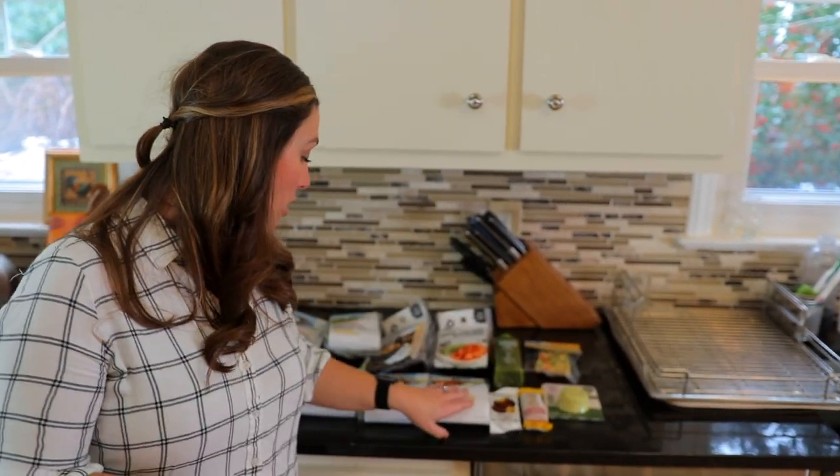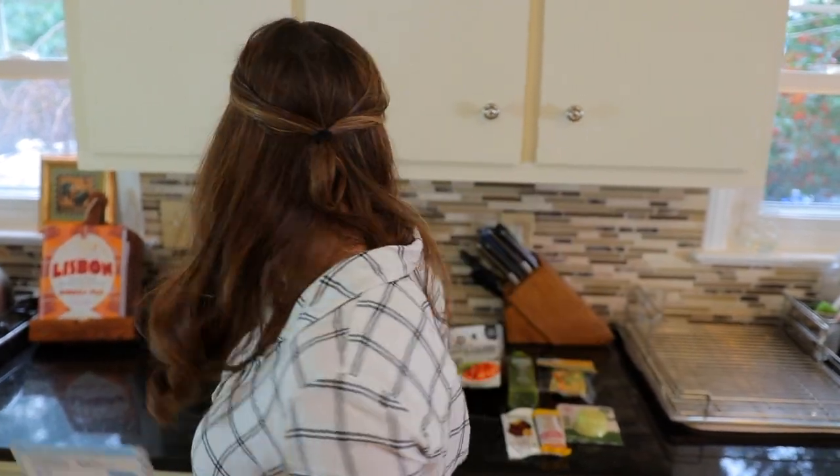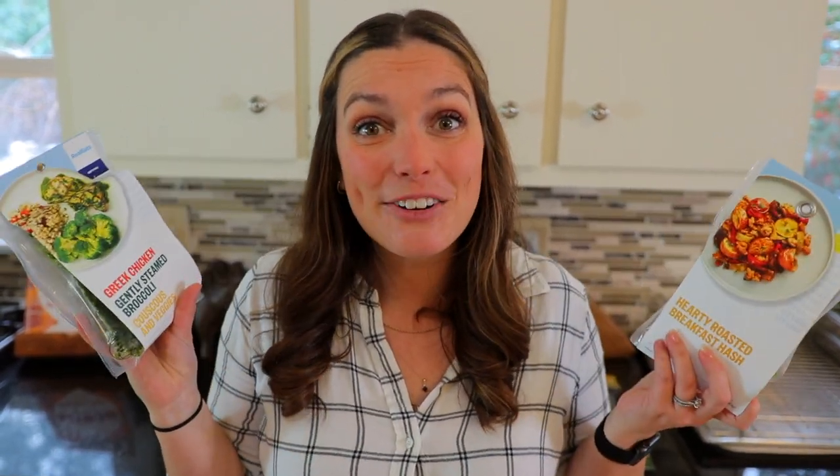We weren't able to film right away, so something we saw on the website was that we were able to throw these in the freezer and then use them later on. But because of that, we're going to be boiling these for a little bit longer than the recommended time on the back of the packaging, just because we're bringing them up from freezing. We're going to do two different taste tests — the hearty roasted breakfast hash and the Greek chicken with the gently steamed broccoli. So let's get cooking.